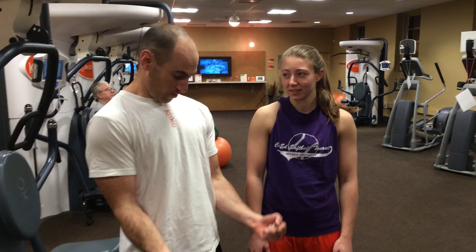It's one of the principles of strength training that's generally overlooked way too much. Time under tension refers to basically how long your muscles are under tension — how long are they working? A bicep curl is a really good example of this. So, we're going to do a bicep curl. If you do a bicep curl like this, that's one way.